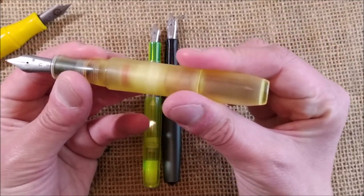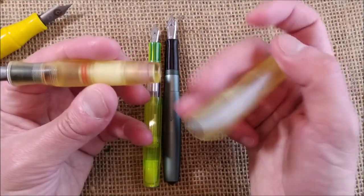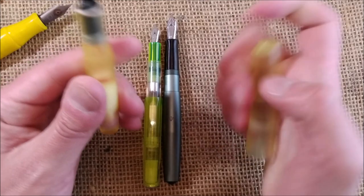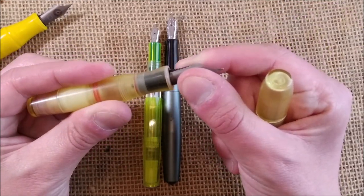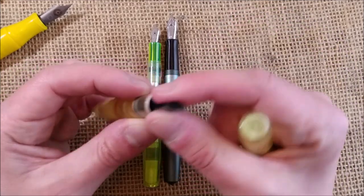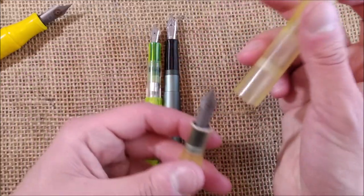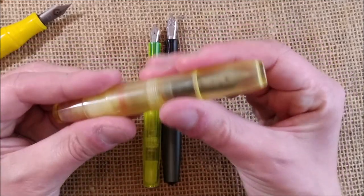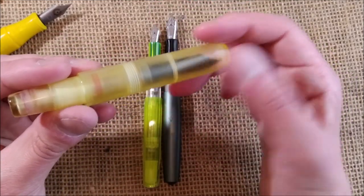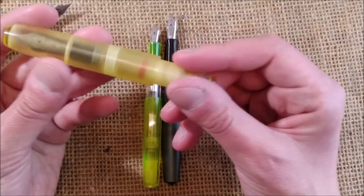My voice may not convey everything I'm feeling about this pen, but I'm really really excited to see how this little pen works — it's just fun to have such a small pen in terms of size, but big in terms of girth and also in the size of the nib. I really like this design.